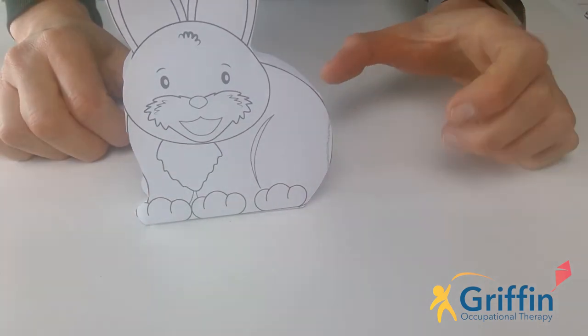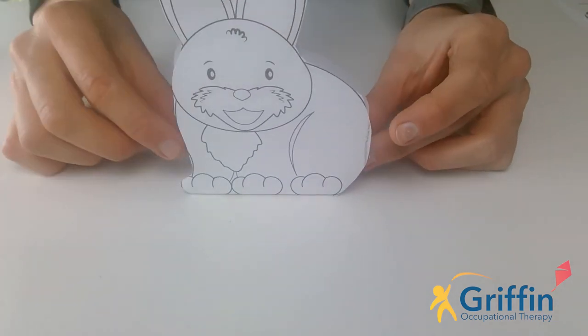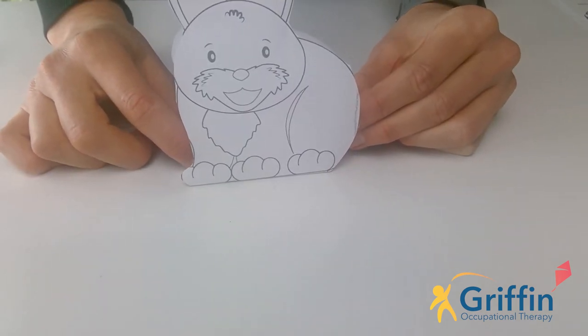If you want to, for the rest of the day, you can do some colouring on your bunny. Mums and dads have also got the eggs and the chicken so you can make some more and keep going with them. And I'd love to see what you get up to.